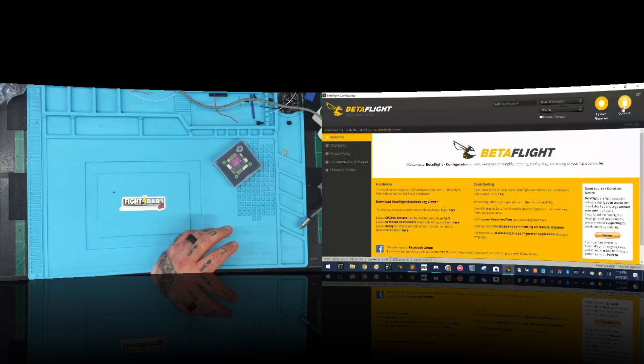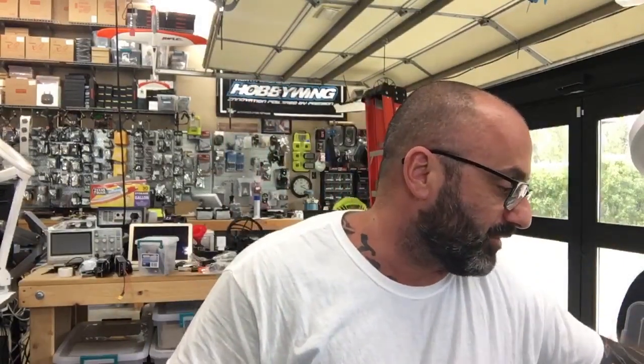So folks, let's go over this quickly. I went through 37 brand new unopened HAKRC F7 flight controllers and I had a total of zero that were bad — zero that wouldn't boot up when the USB was plugged in, zero that wouldn't power up, zero that didn't have lights flicker. The inventory that we have is not damaged, broken, or defective in any way.